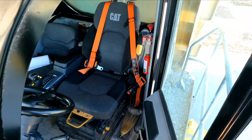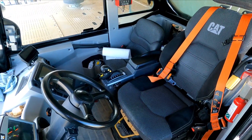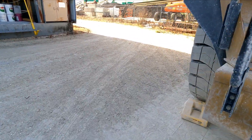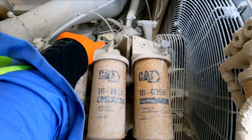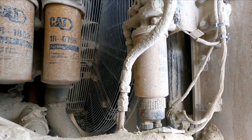This thing has two seats — it's for when you're training somebody. The trainer and the person being trained can sit side by side. The oil sample we're going to take is going to be from right here, from that port. And there's all the filters — the engine filters, the fuel filters, and the water separator.